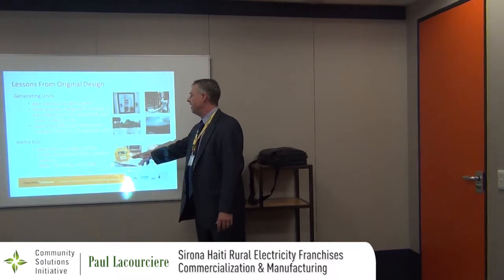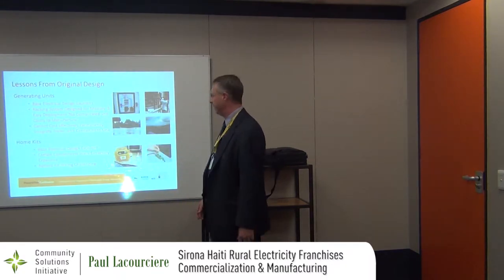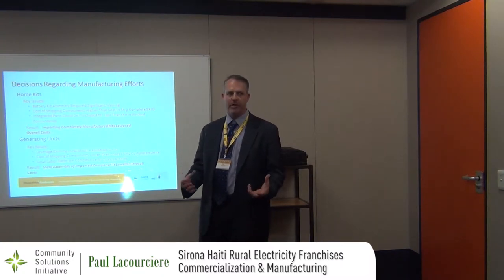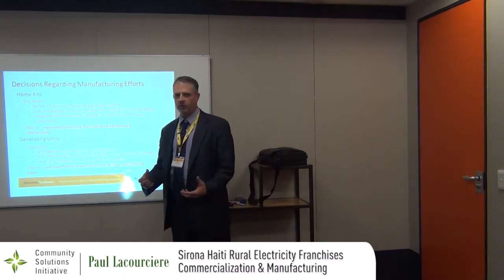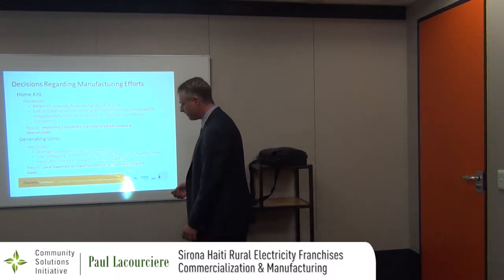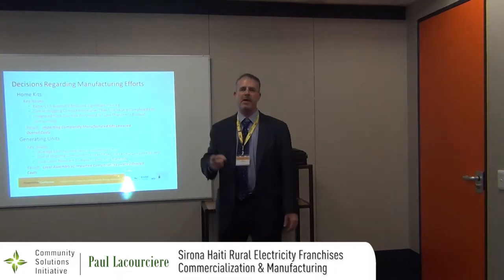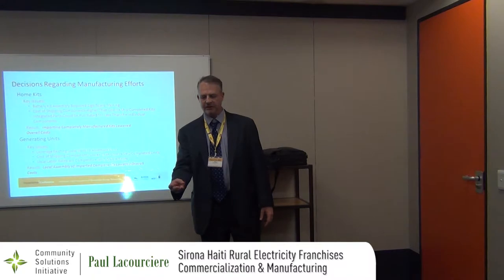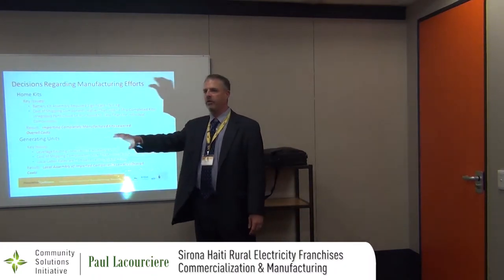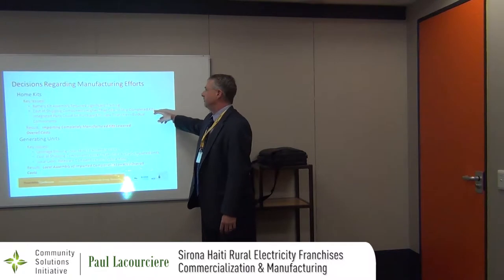If you're deploying 10 generating units, that's 830 home kits all having to be screwed together by hand — very tedious. Assembling the battery kit was going to require a lot of technical training: soldering, dealing with circuit boards, lots of quality control issues. The cost of shipping the components — the battery, the box, the low voltage disconnect, the wiring — shipped to Haiti was going to cost more than having components bought in China, assembled in China, and then shipped to Haiti. So it's actually just cheaper to get it done in China.